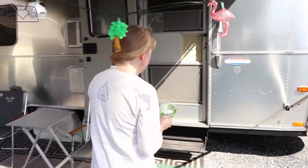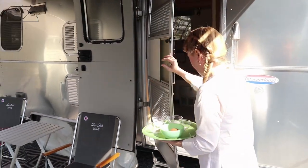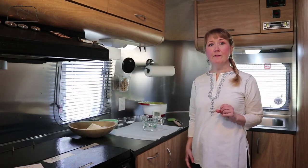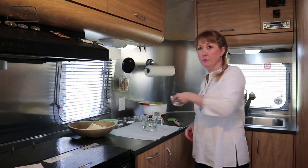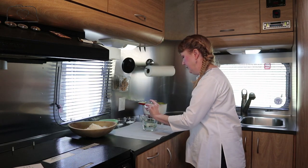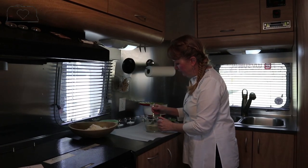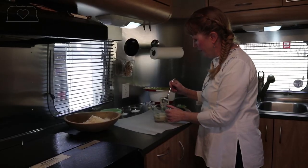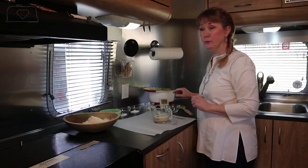We're going to start our recipe with a half cup of warm water and we're going to put in a half tablespoon of active dry yeast. Pour that in, stir to dissolve the yeast, and we're going to set our timer for five minutes to let it proof.